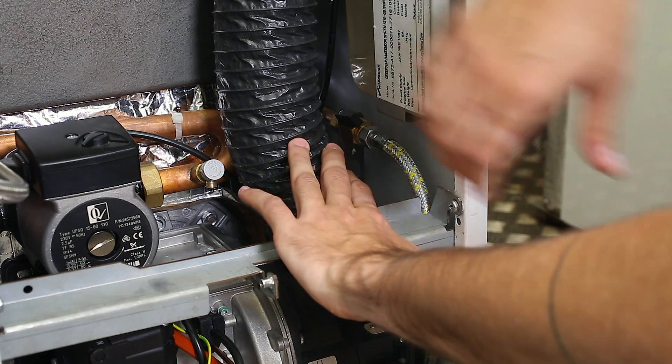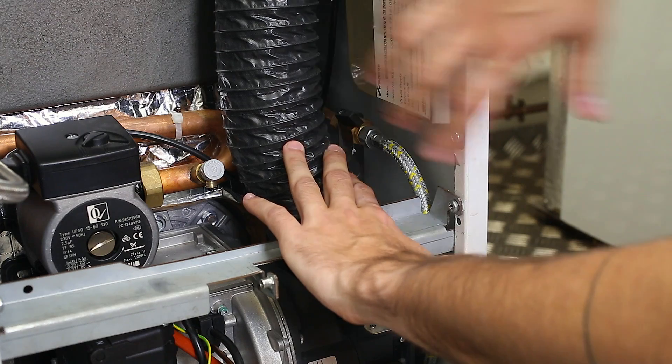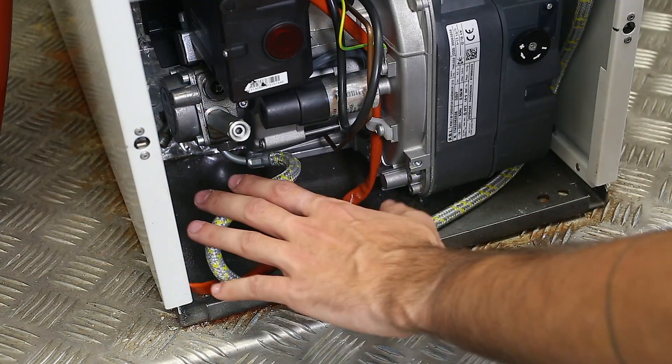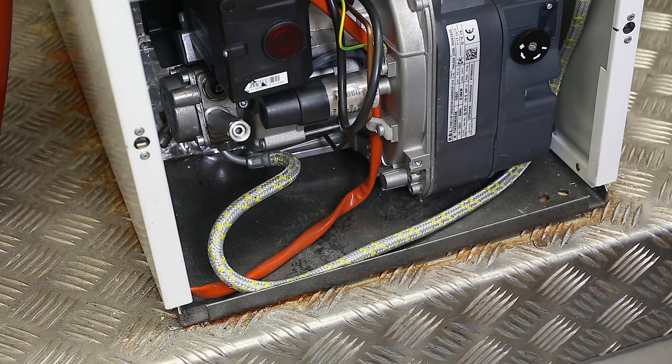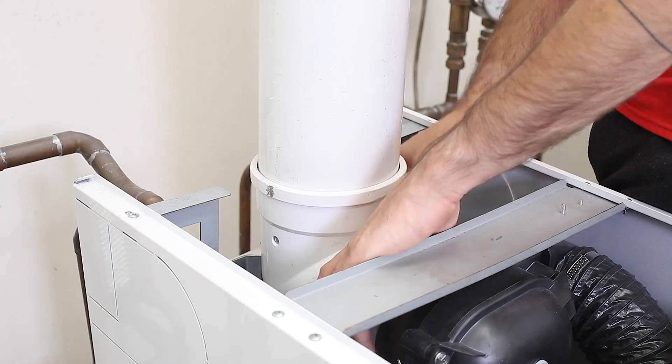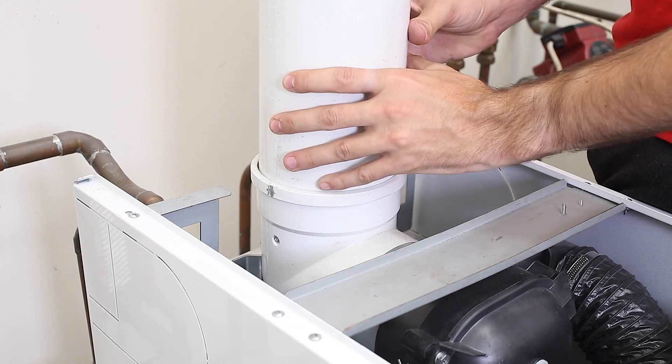First tip is to always check there is enough oil supply of 28-second kerosene within the tank, and that the pipework is connected correctly to the oil pump via the supplied flexible oil hose. Next, carry out a visual inspection of the boiler and the heating system. Ensure the flue is correctly fitted and secure.